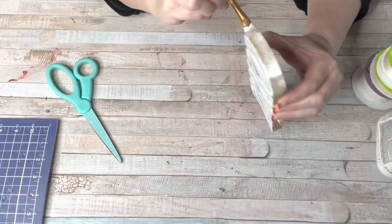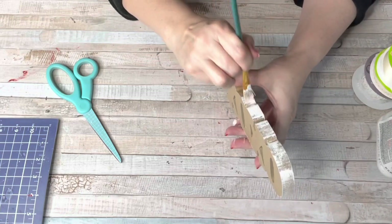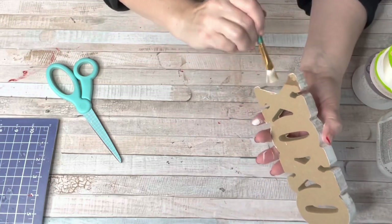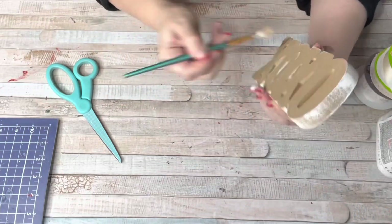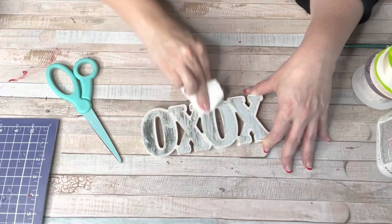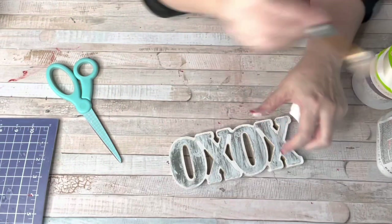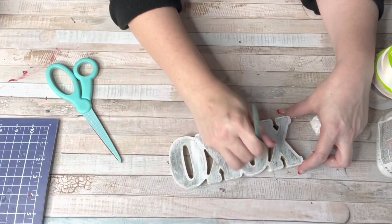I'm going to show you the original because I actually bought two of these — the one I painted versus the unpainted one. Let me know down below which one you like better. I was really impressed with Dollar Tree's XOXO. Usually Dollar Tree signs are a little thinner, so the fact that it was a durable, solid, really thick little sign — yeah, I was really happy with that.